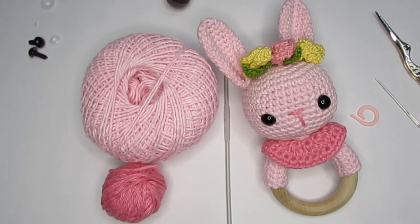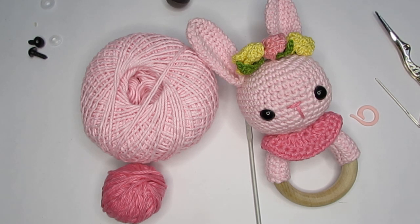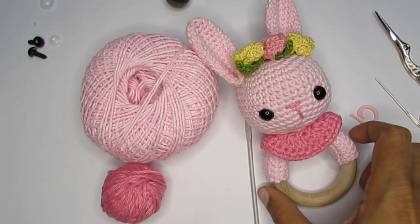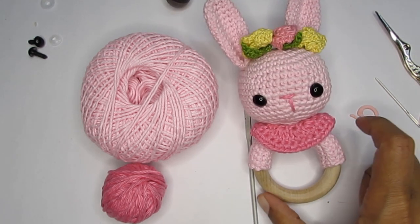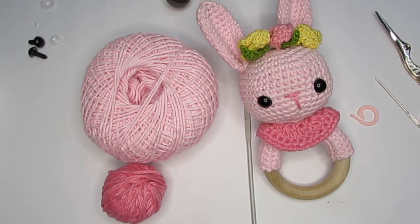You'll also need a teething ring — this one measures about 6cm in diameter. When selecting your teething ring, there are a lot of options. There's a cheap variety of wooden ring meant for crafts — please do not use that if you're making this as a teething toy, as this is going into the mouth of a child. Make sure it is non-toxic and FDA approved. And of course you'll need some fiberfill. I'll put all the links for the materials in the description box.